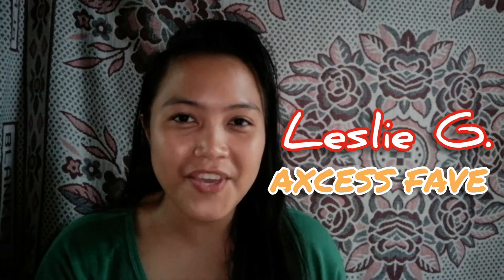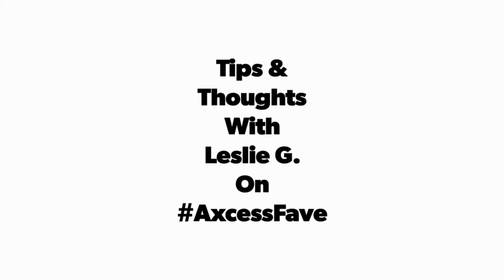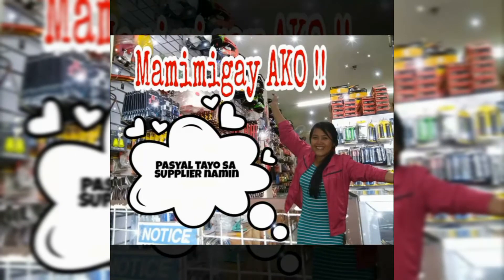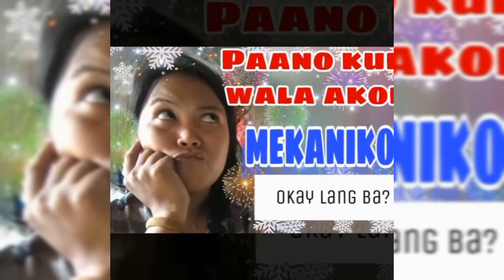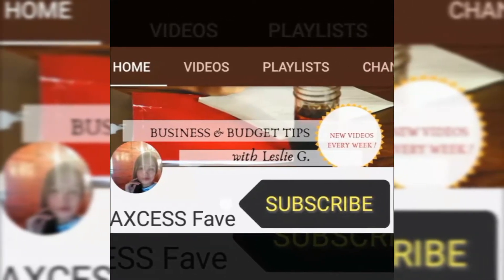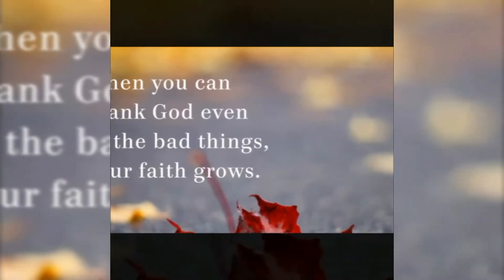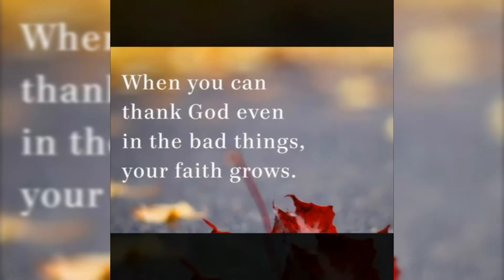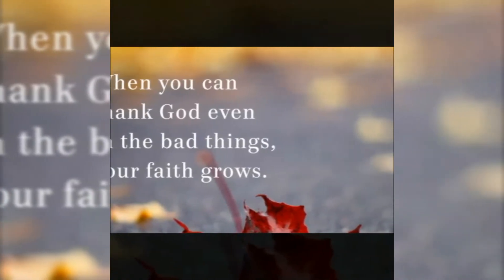This is me, Leslie G. and AccessFaith, and welcome back to my channel. Yung pag-uusapan natin ngayon is being asked by — I don't know if he or she is my subscriber — pero ito siya nag-comment.